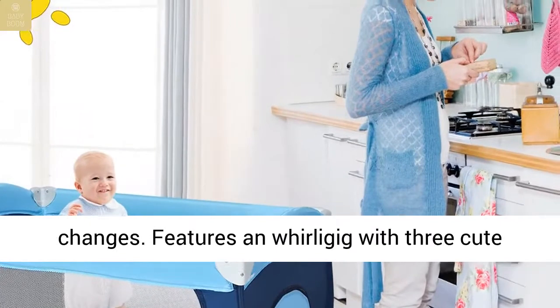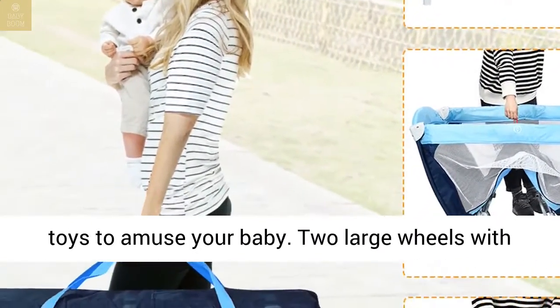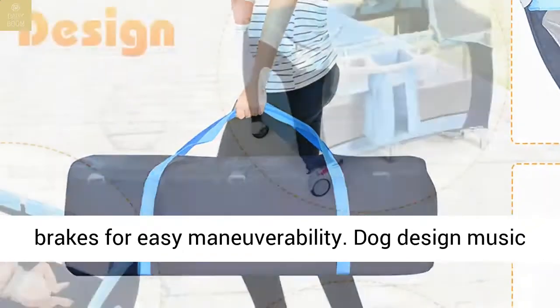Easy clean changer for quick and convenient diaper changes. Features a whirligig with three cute toys to amuse your baby. Two large wheels with brakes for easy maneuverability.